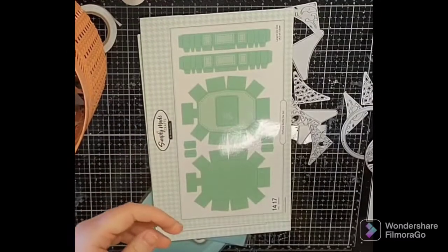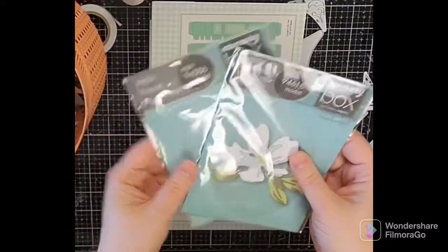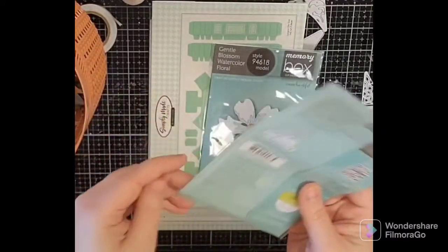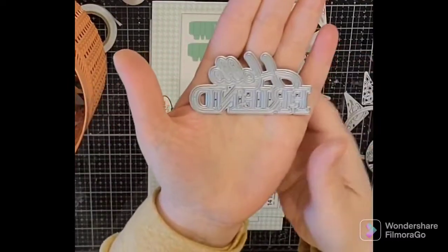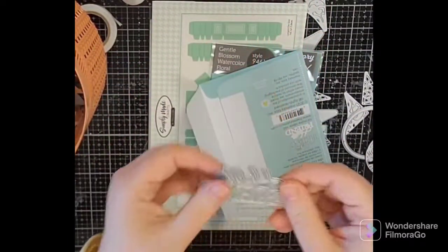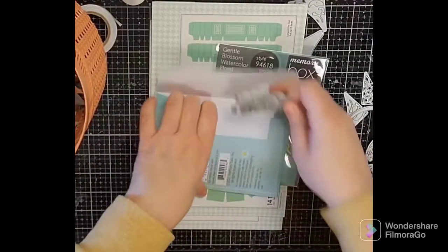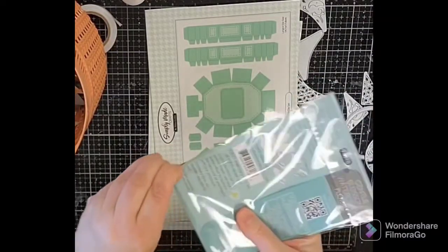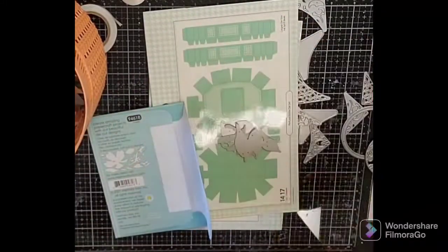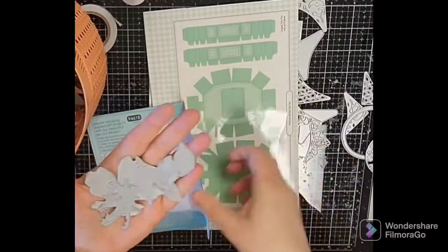I'll leave links for everything I can find down below. Before Simply Made Crafts, I got a couple things from Memory Box — one was the 'Hello Friend' die, a great size to have. There's a shadow layer, and you can cut a bunch out, glue them together, and have them ready for cards. The Gentle Blossom watercolor floral — I love these layered florals. You start with the basic one, sometimes spray different papers, and layer the bits for an organic, pretty look with leaves as well.